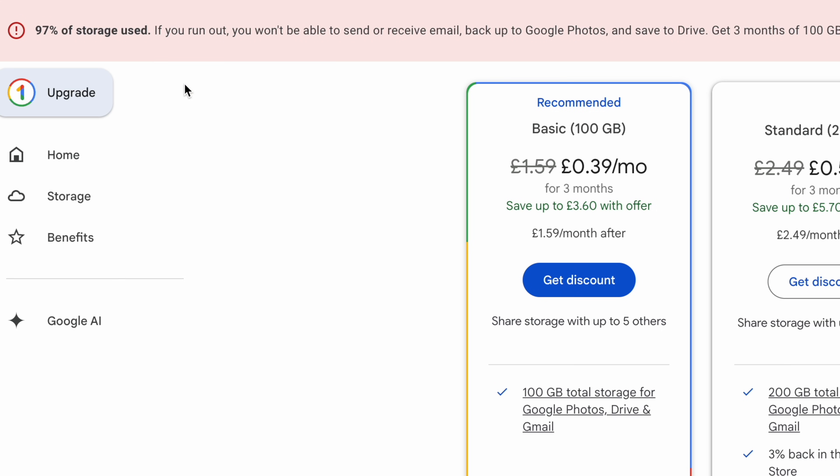Are you and your family always running out of space on your phones or laptops? Is your cloud storage full and nagging you for a monthly payment? Do you just wish you had somewhere to store and easily share all your files with plenty of space, fast speed and no additional running costs?